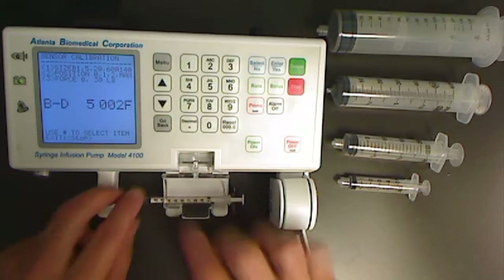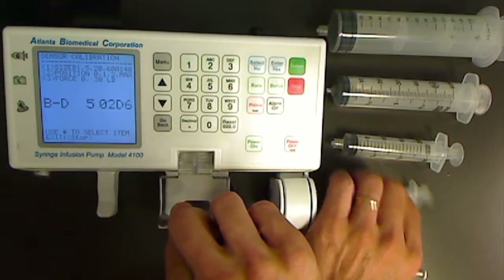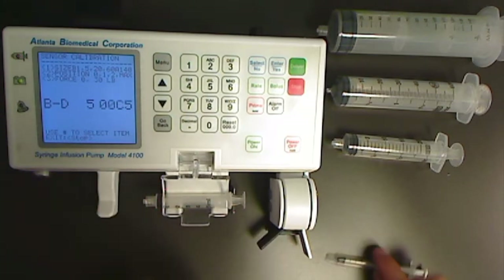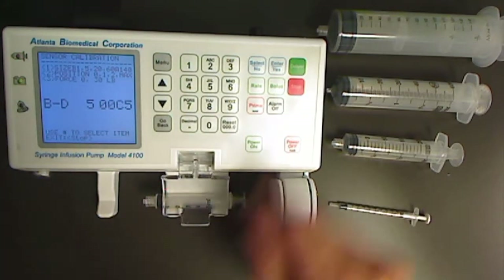Now the unit is asking for a BD5. Properly load the BD5, press the enter key.